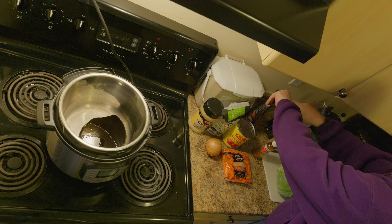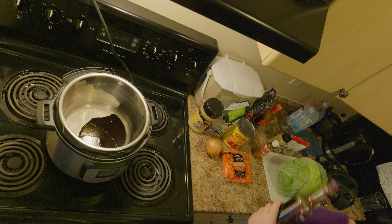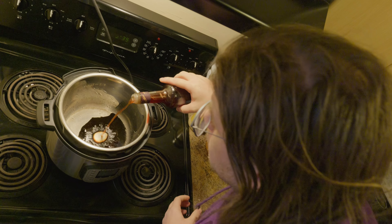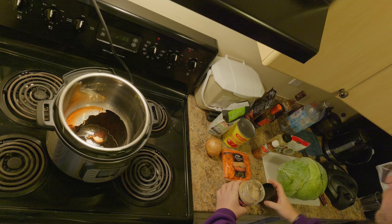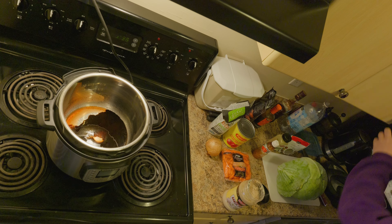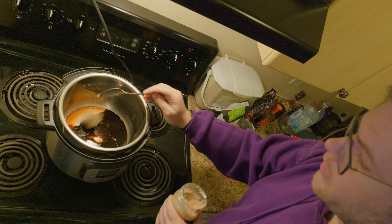We'll save that to the end. This is wine vinegar — if I can get it open. That's probably good. Some garlic. That's a strong flavoring smell. That should be enough garlic.